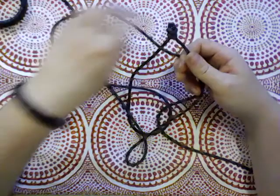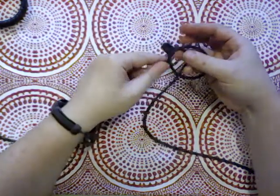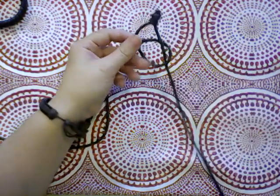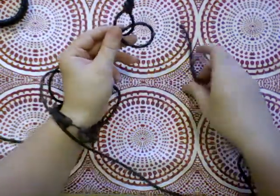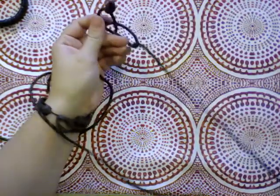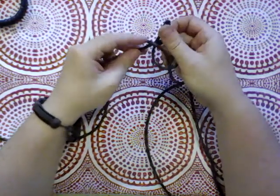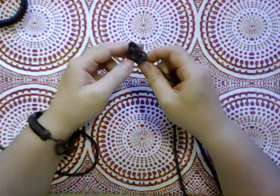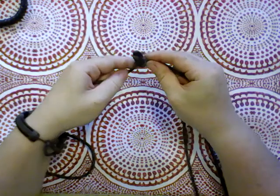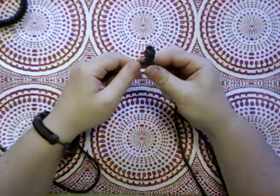I think once you get the hang of it, this one will be pretty easy. Like I said, I haven't ever tried this one before but I got like two seconds of instruction and I'm ready to go, so I think you should be able to do it too. It would probably help if I attached this to something so that I had some tension to pull against, but I haven't. I don't have something here to attach it to now, so perhaps next time.